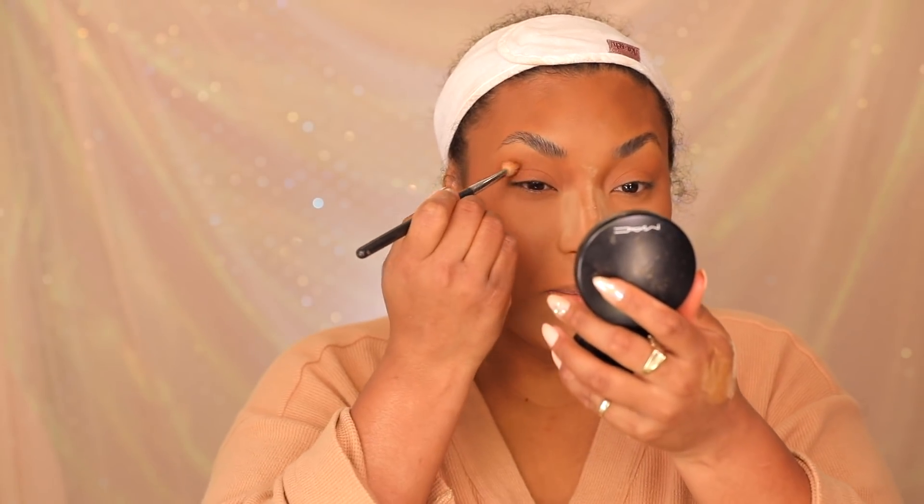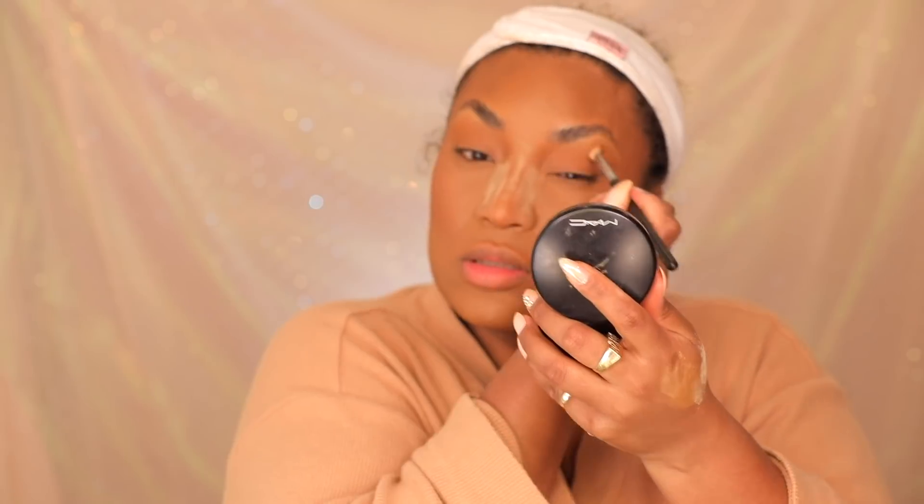Now he's moving to the eyes but I'm going to skip that part — I'm not doing a full eye look today. I'll just add a little something around the eye. That eye makeup he puts on his clients is absolutely gorgeous — if you haven't purchased this class I highly recommend it. I'm just focusing on skin today.